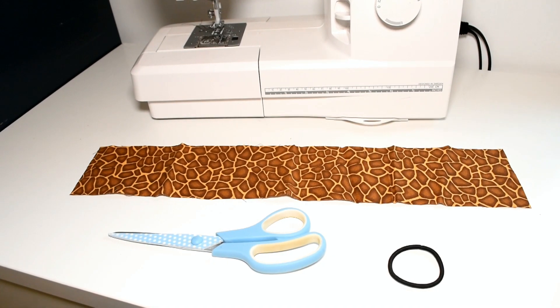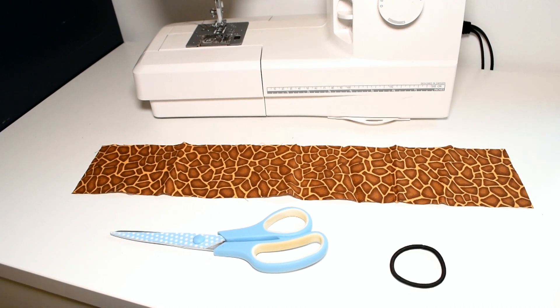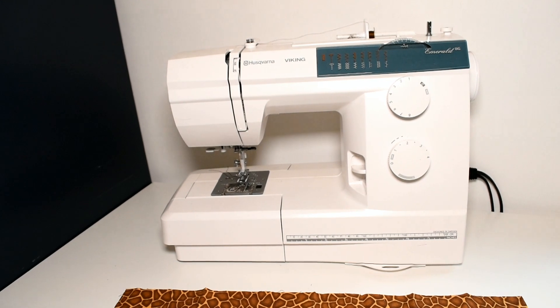To make this scrunchie you will need a piece of fabric that is 10 by 50 cm or 4 by 20 inches. You will need a hair tie, a scissor, and a sewing machine with a thread matching the fabric.